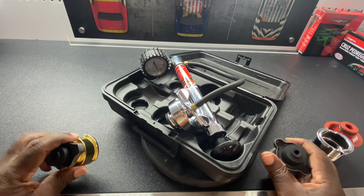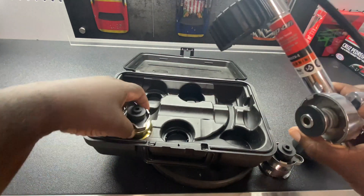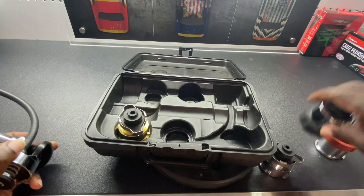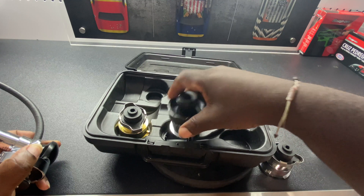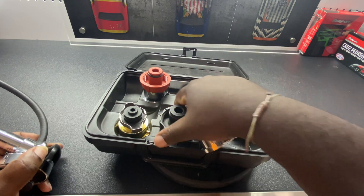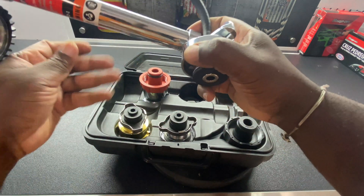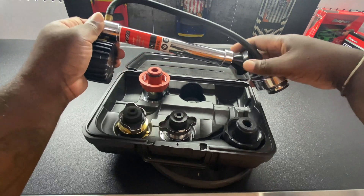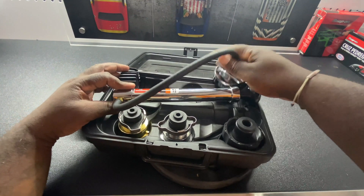So that's the quick down and dirty for this week's Tool Time Thursday — a coolant system pressure checker. You don't necessarily need this exact one, but make sure you have the adapters that fit your vehicle. You don't want to get it and then find out it doesn't fit the vehicle you want to work on.